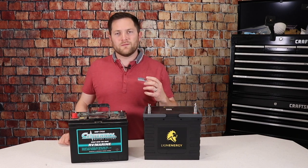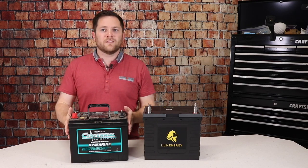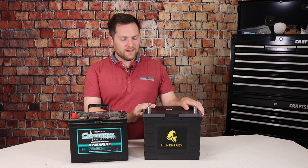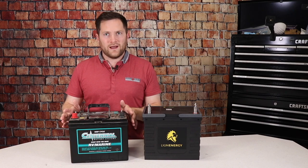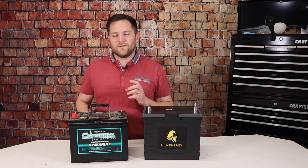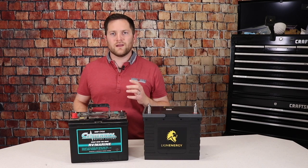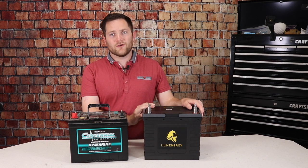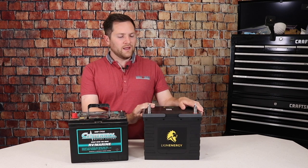So that is it. I hope I cleared up some things on the lithium versus lead acid debate. Obviously there are people that lead acid works for and people that lithium works for. We've chosen to go lithium and I'm happy with that. Hopefully you can use this video to make the right decision — either stay with lead acid because you're plugged in and don't need it, or move to lithium. Please subscribe, leave questions in the comments, and Lion Energy has provided us with a coupon code at Savvy Campers — link in the description. We'll see you at the campground.